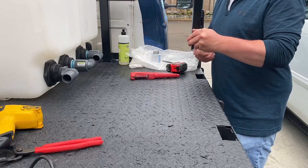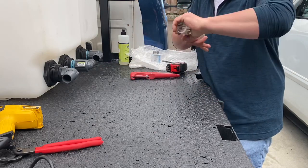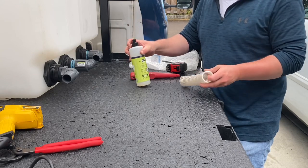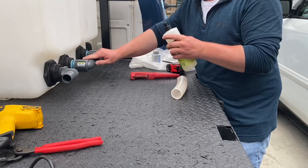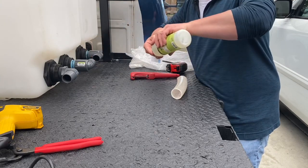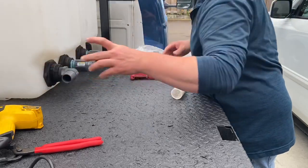Anybody that's worked with this stuff before knows there's going to be no way you're going to get this onto the fitting as-is — you can't even hardly bend it. So what we're going to do: we've got dish soap, which helps it slide on real good. I'll put a generous amount on here. This will help it slide on. And with the heat, it also helps it bond to the hose a little bit better.